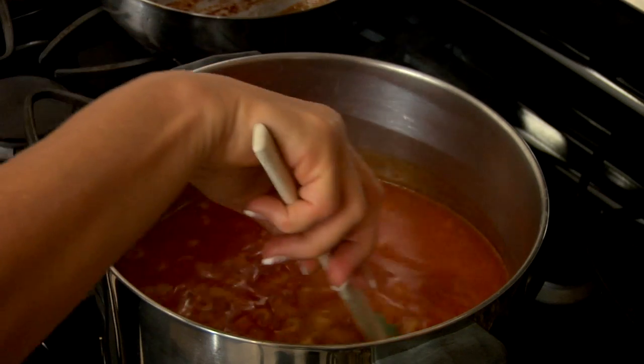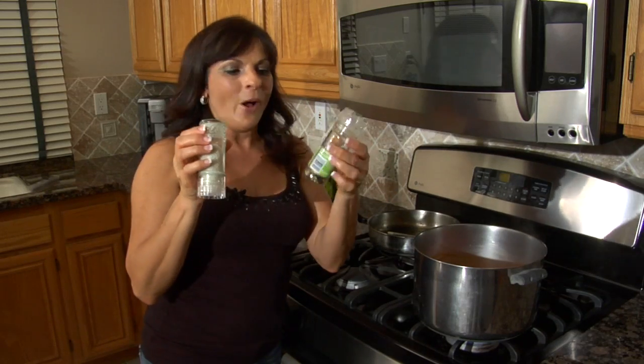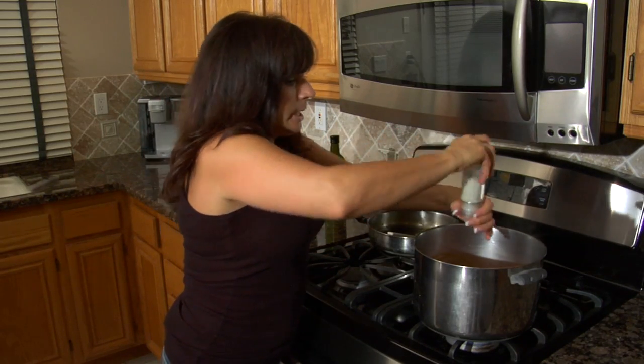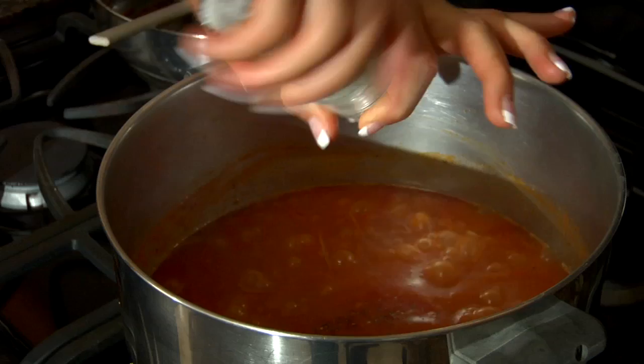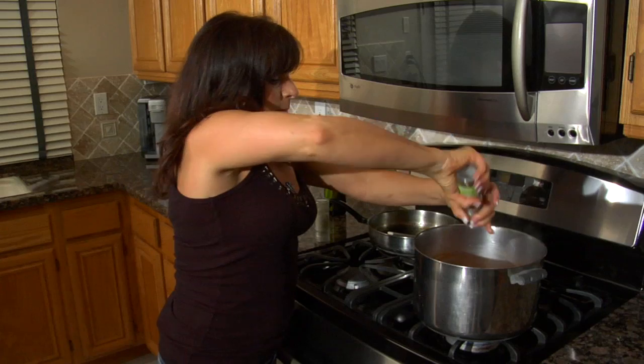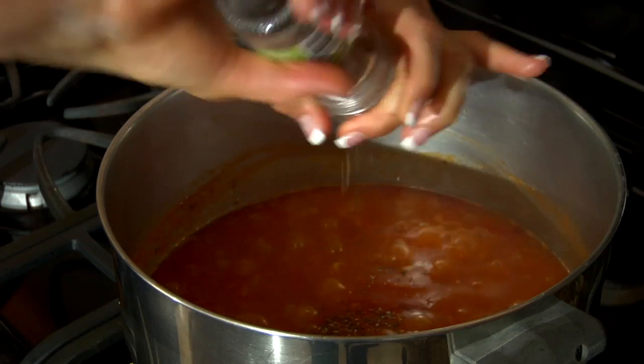Then we're gonna add our spices. All we're gonna add is salt and pepper — it's just basic, remember? This is peasant soup. We're gonna add about a teaspoon of salt and about a teaspoon of pepper, and go ahead and stir that in.